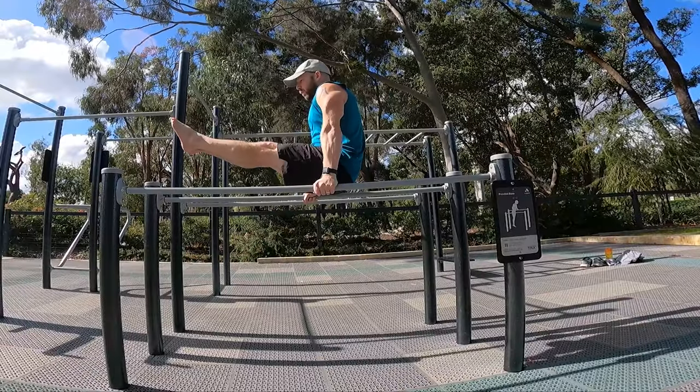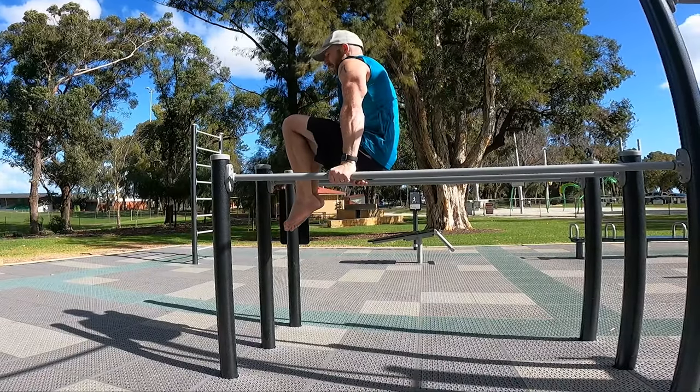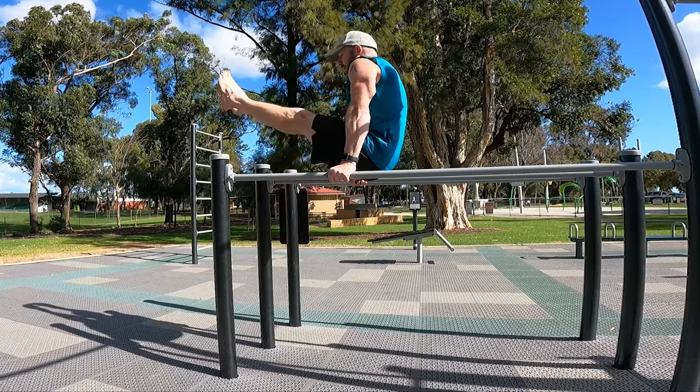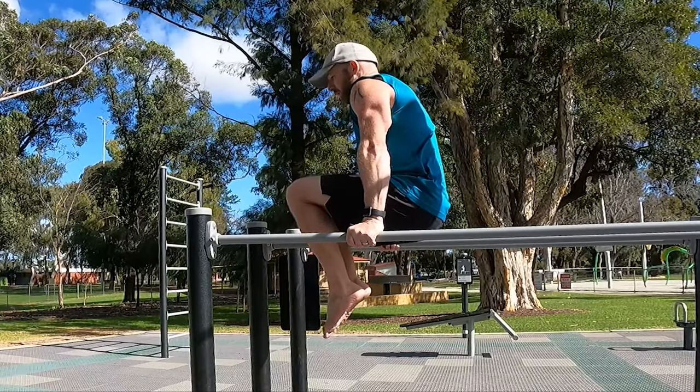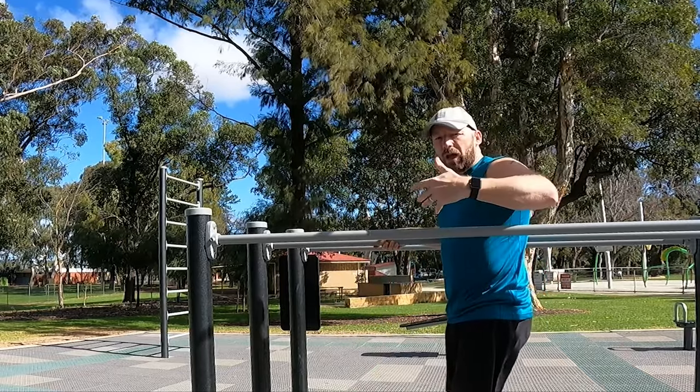Most people think of the L-sit as just this L-shape position, but most people actually need to first start training their flexibility. Even if they have the strength to hold it, they often don't have the flexibility, so they're making it really hard for themselves by trying to achieve it in an upright position.